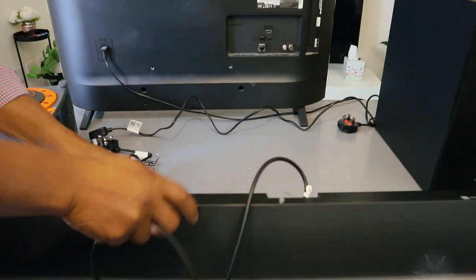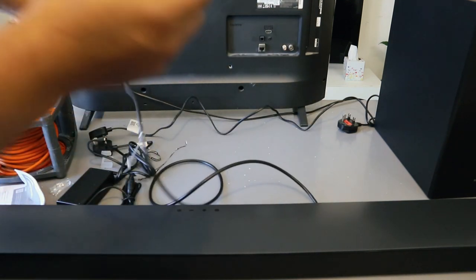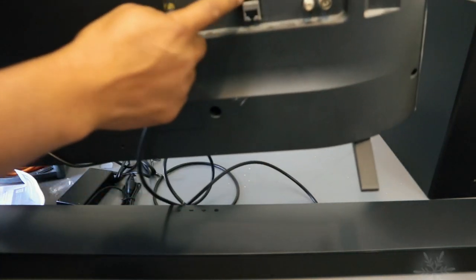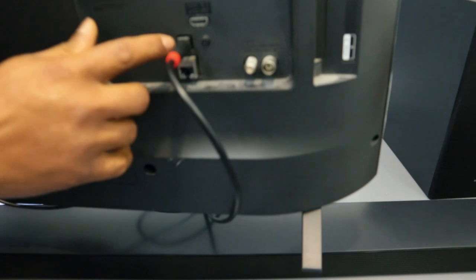Now take the other end of the cable and go to the back of your TV where it's written Digital Audio Out. Put the cable in and push it inside — the cable is in.